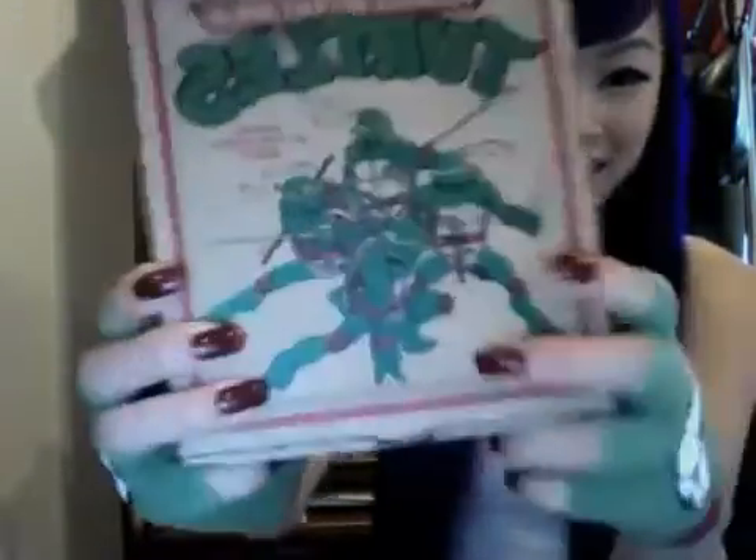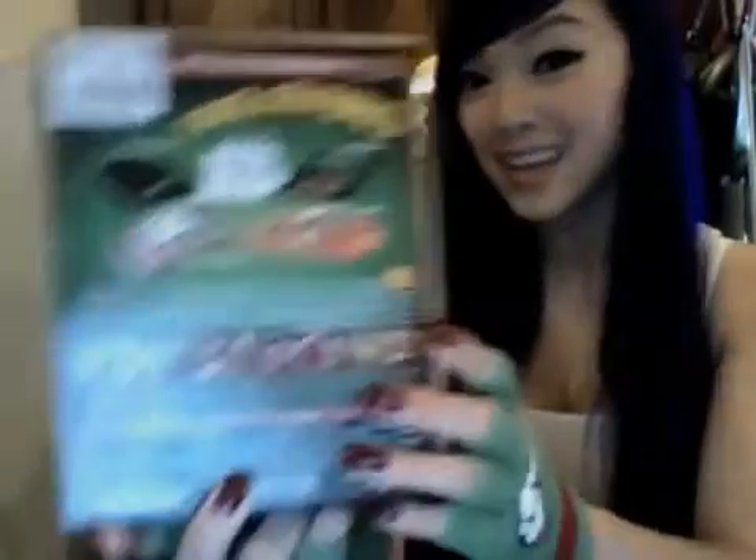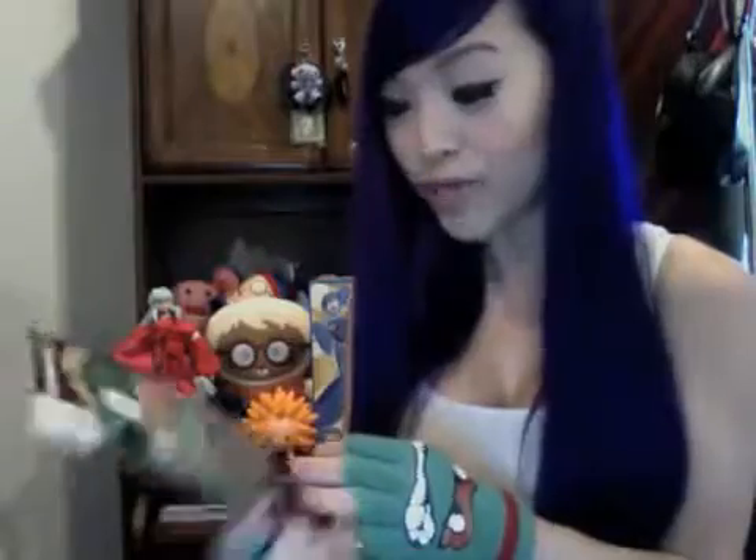This is what it looks like in the back, and this is what you're going to get and see in the box. So let's dive in. So far it says we're getting a comic book — that's always cool — a signed sketch, a radical beanie, four discs, and character cards. That's a lot of stuff, and on top of that it's four of the movies.